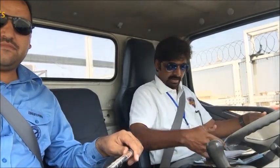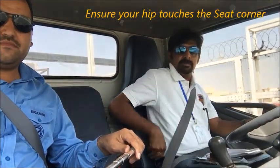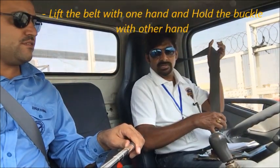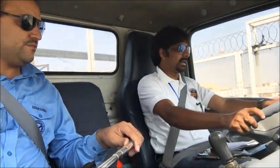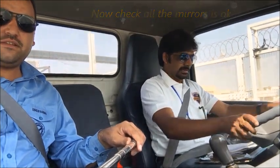Before starting the vehicle, adjust the seat so your hip is back and you are sitting comfortably. Then fasten your seatbelt — hold it and click it in until you hear the sound. Ensure it is retractable. Now check all the mirrors, both the left and right mirrors.